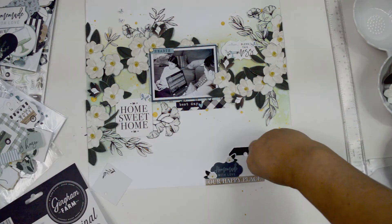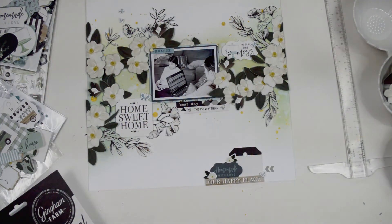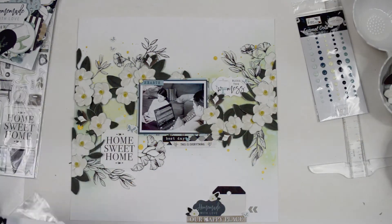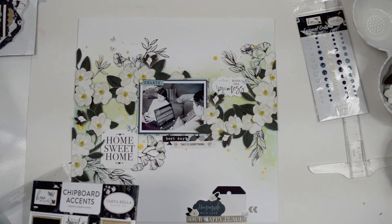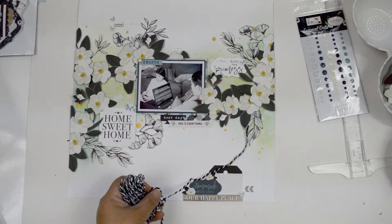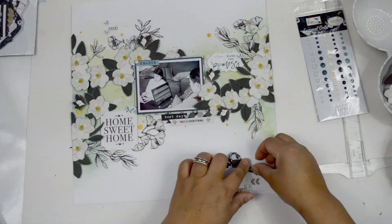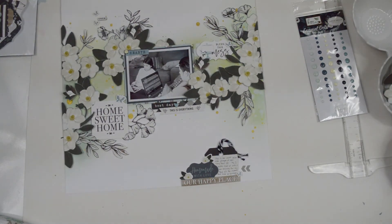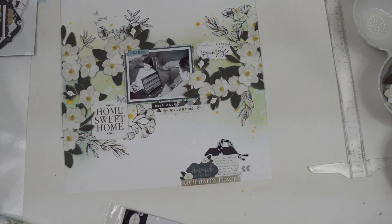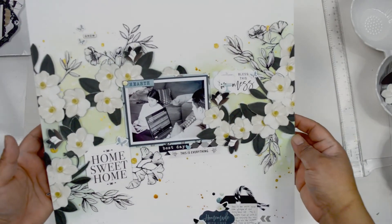I'm bringing the Gingham Farm collection back to add a few more stickers — little arrows and chevrons that point toward the tag where I'll add my journaling, plus a sticker that says 'this is everything.' Then I add the chipboard at the top between the two butterflies. For the tag I add my lines of journaling and a piece of string to finish it. The last detail is a few enamel dots beside the tag at the bottom to bring in some of the colors from the top, since that area was too black and white.